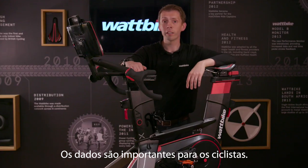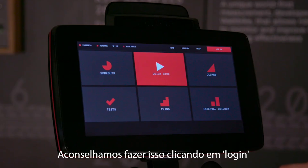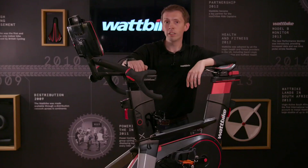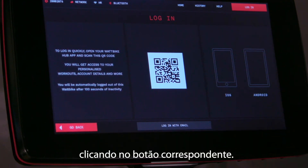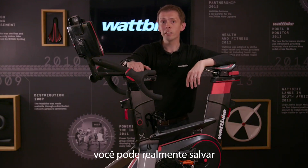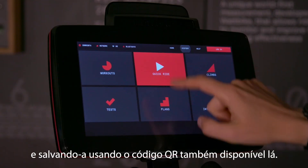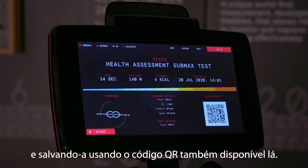Data is important for Wattbikers. Should you want to collect your data, we advise logging in by clicking Log In at the top right of your screen. Instantly you'll see a QR code reader — scan that with your phone to log in, or log in with email by clicking that button. If you've forgotten to log in and you've already done your session, you can actually save any of the data to your Wattbike Hub account by clicking on History, finding your session and saving it using the QR code on there too.